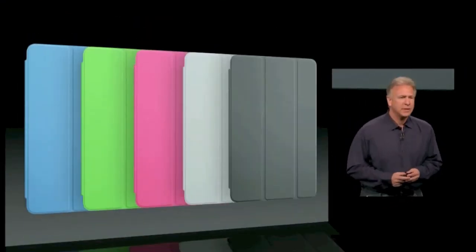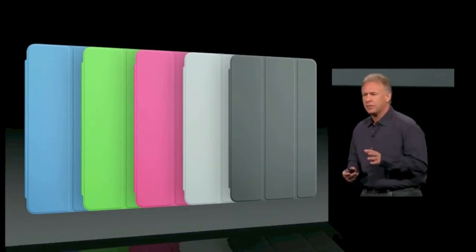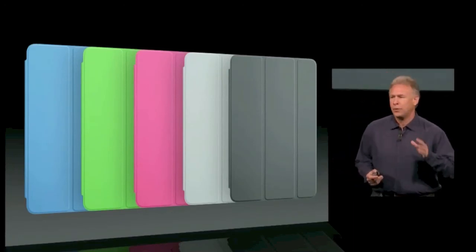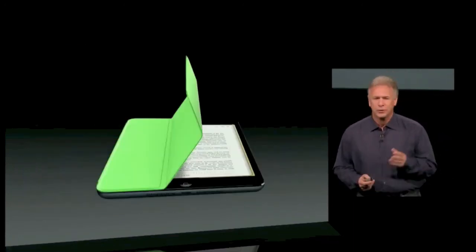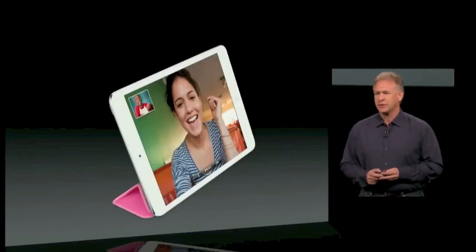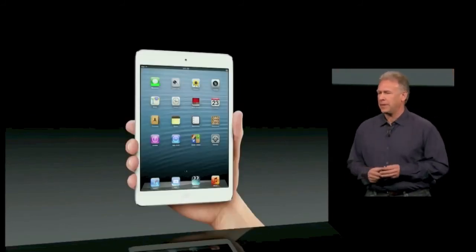The iPad Mini is every inch an iPad. It comes with a great line of accessories, including optional smart covers that come in blue, green, pink, light gray, dark gray, and even a great Product Red one as well. They're smart, so they work with the software intelligently, and they're great to use at every angle. They really complement this incredible new iPad Mini.